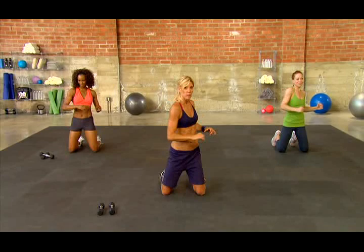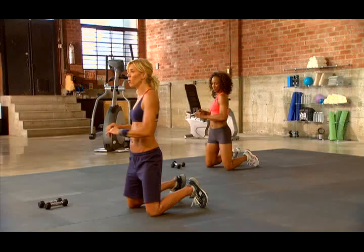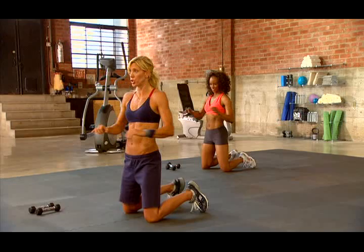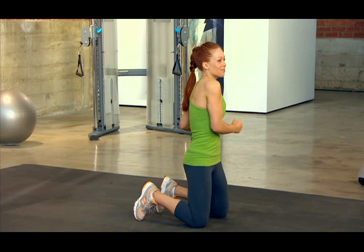Let's do a torso twist — just twist it out. The hips stay stable, this is just a twisting motion in the torso. Make the abs work, make the abs stretch. You've got ten more seconds. Give me three, two, one.